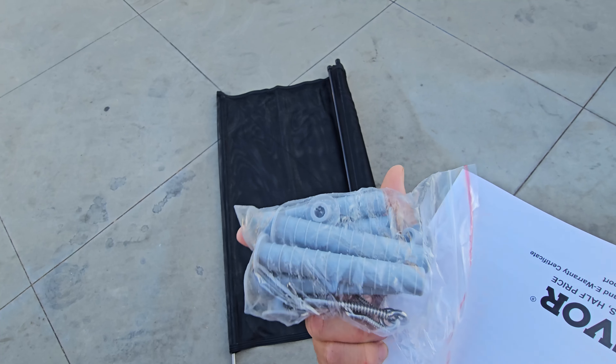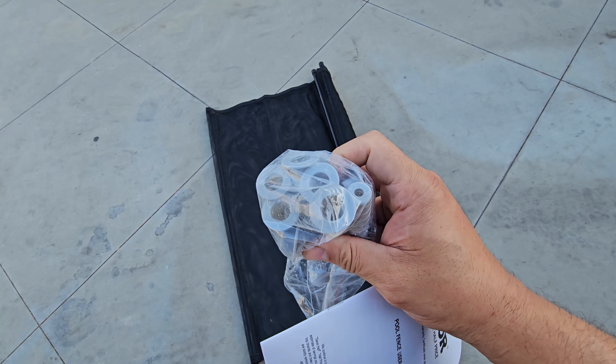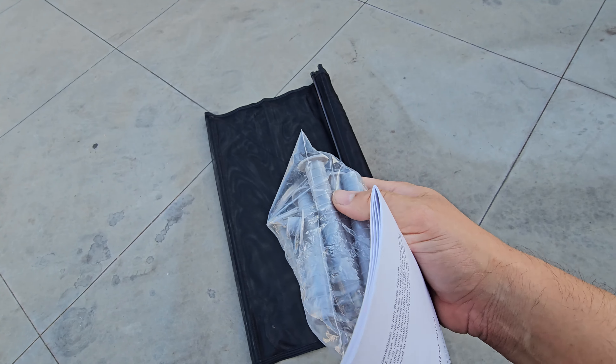We just got our fence in today. This is what's included — it came in a small box, less than 10 pounds, including the instructions.